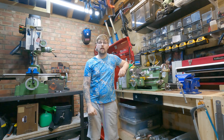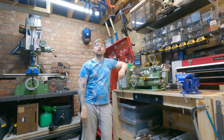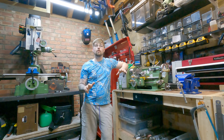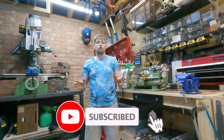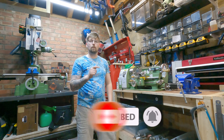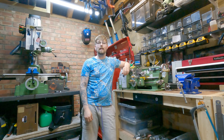Hi there and welcome back to the channel, Machining with Joe, a channel where I share my journey as a beginner machinist. If you're new to machining or just interested in it, please consider subscribing, because on this channel I try to share as much information as I can, just to make your experience on the lathe or milling machine that much better.